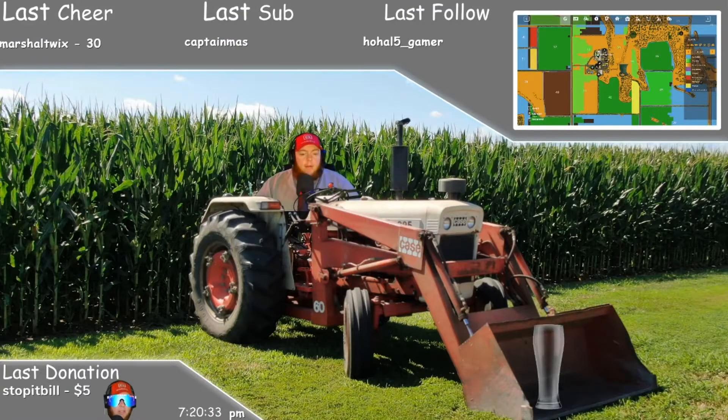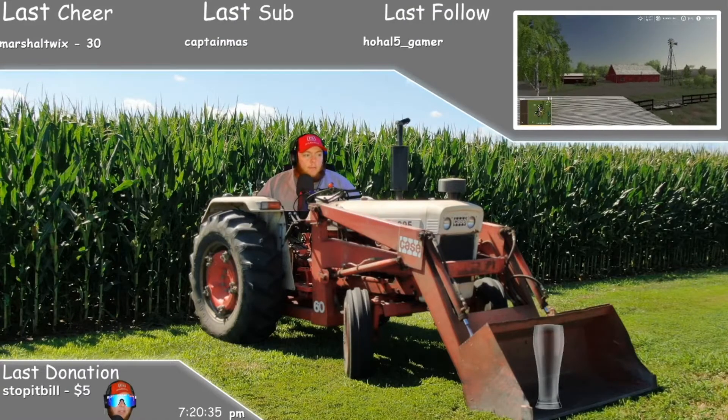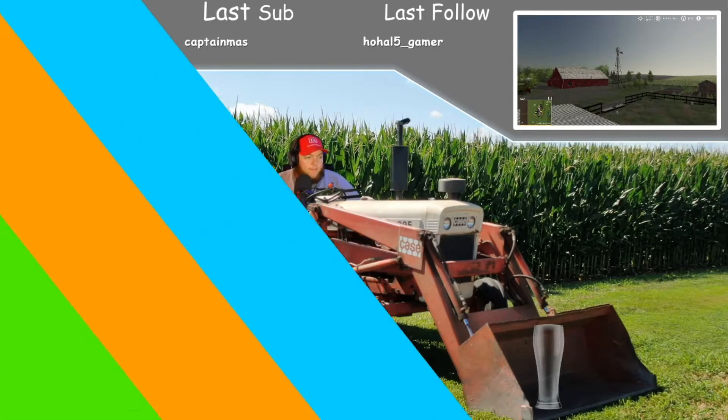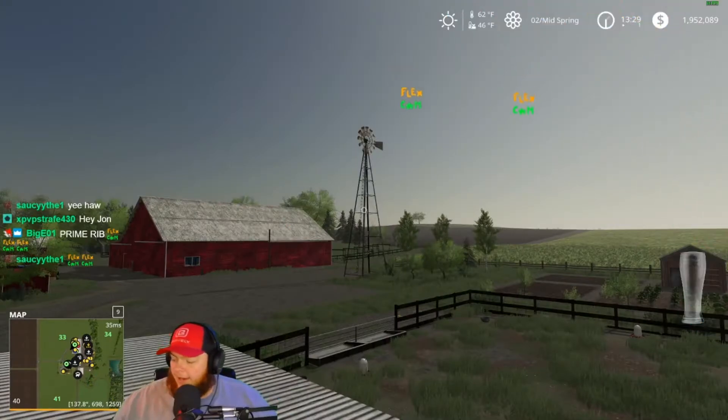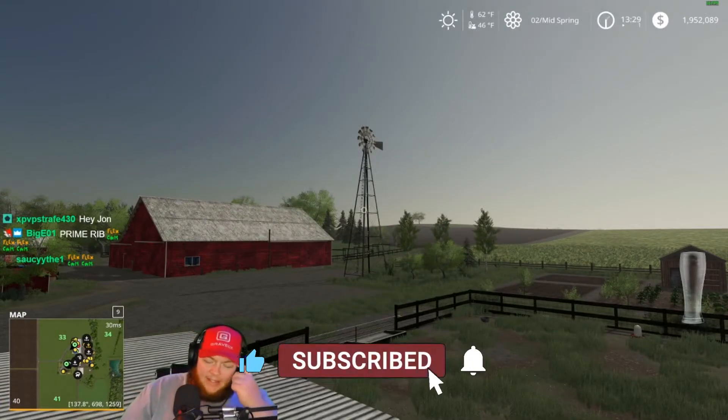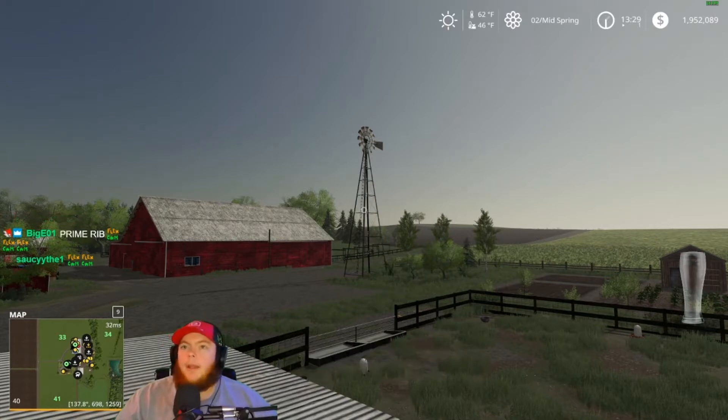What is up YouTube, it is your boy John here from Pummel Plow playing some more Farming Simulator 19. This is a bonus stream, we're on Lone Oak. It's Tuesday night and I got nothing else going on, so we're gonna stream for a couple hours. Sit back, buckle up, have a good time. Hope you guys enjoy it, let's get to it.